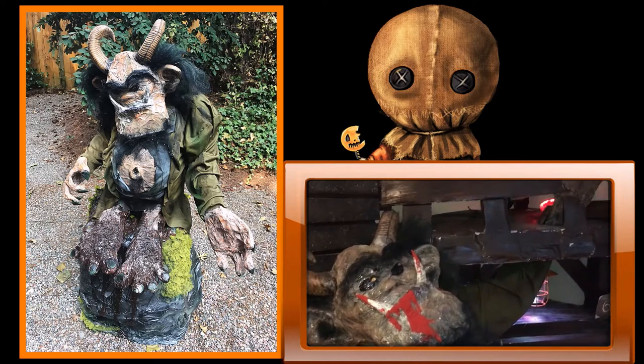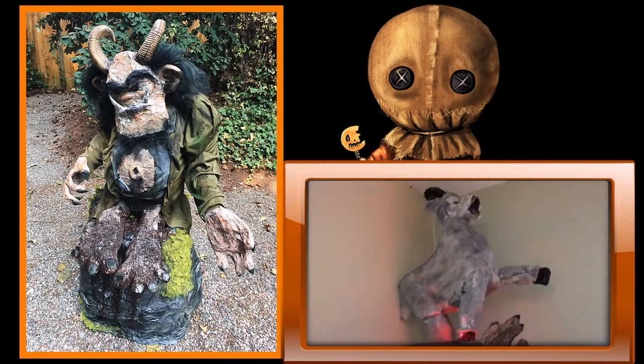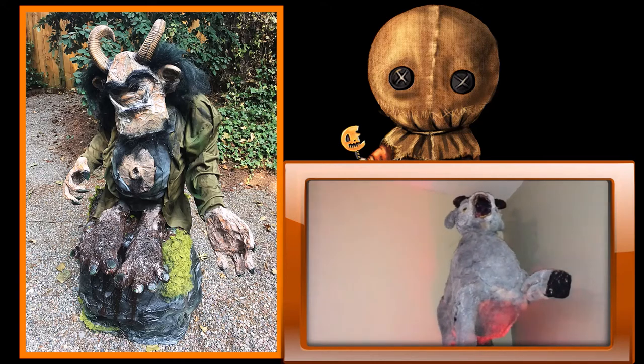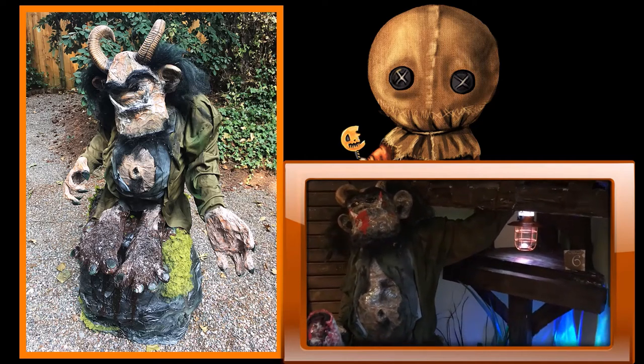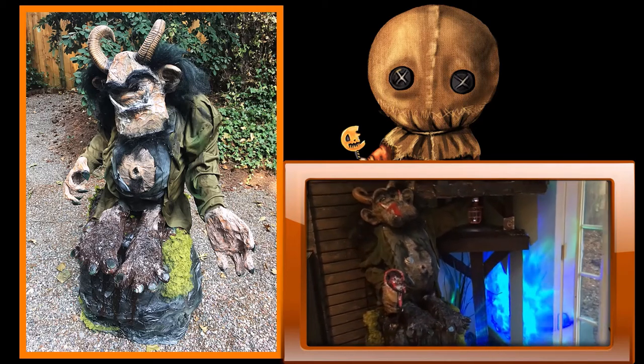The problem was, when I was shopping around to the different Halloween stores, there were barely any trolls to be found, and the trolls that were there were so expensive, so I decided to make one. In this video, I'll share with you some tips and tricks and some ideas on how you can create your own troll for your own parties or haunted houses.